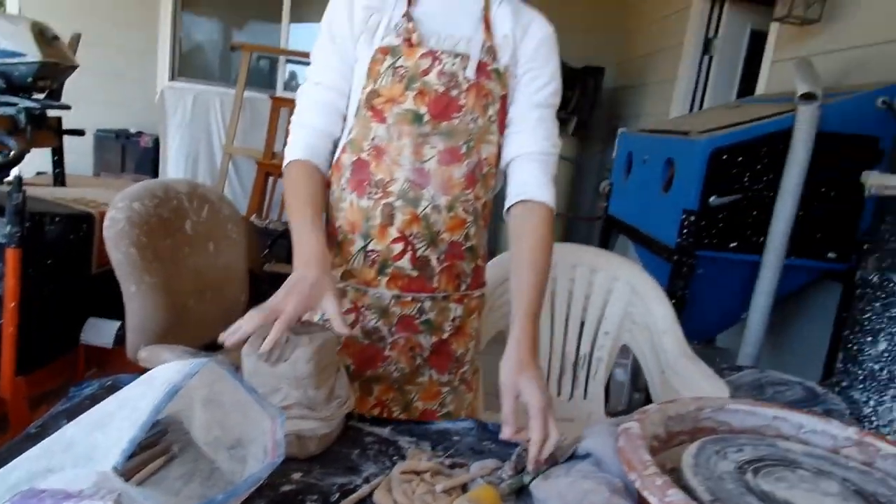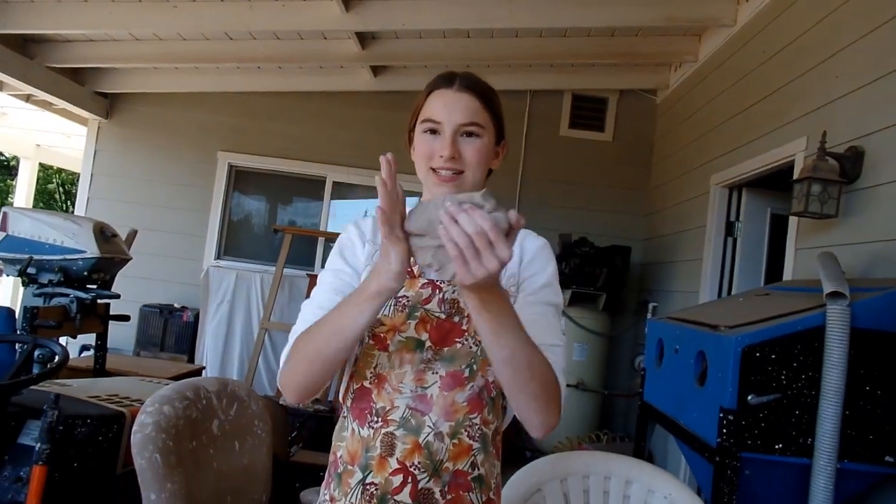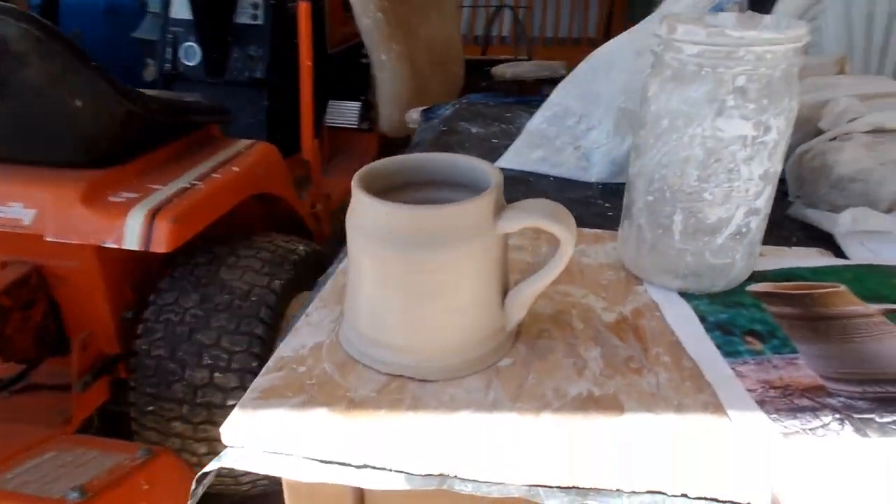I'm gonna make a handle for this right now, and E is just about to throw this one, which she's putting the same design on. If I have clay all over my face it's cause Elsa sprayed me. But this is the mug with the handle attached. Now all I have to do is add the design.